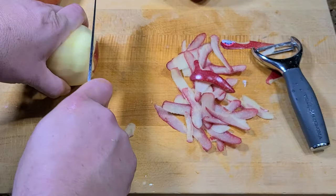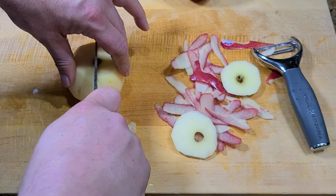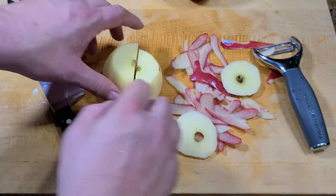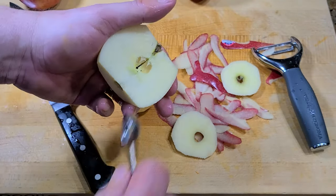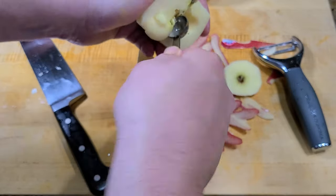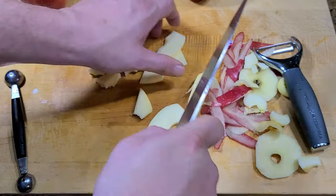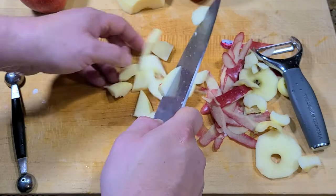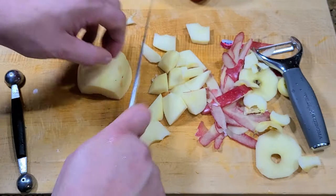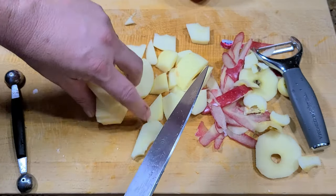Then we have the apples. I just peel the apples, cut the ends off, chop them in half lengthwise, and then I use a melon baller — you can use a corer or whatever you have — to clean out the core. I just chop into rough pieces. We're going to cook these apples ever so slightly and then again they'll be pureed with the stick blender, so as long as they're manageable they'll be fine.